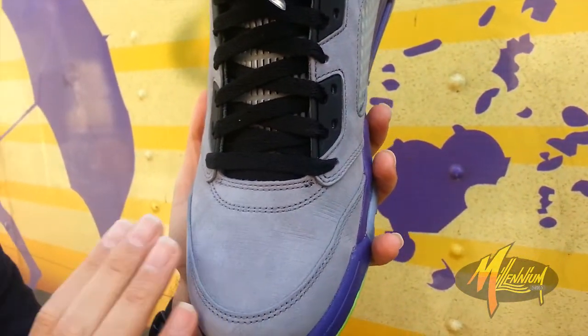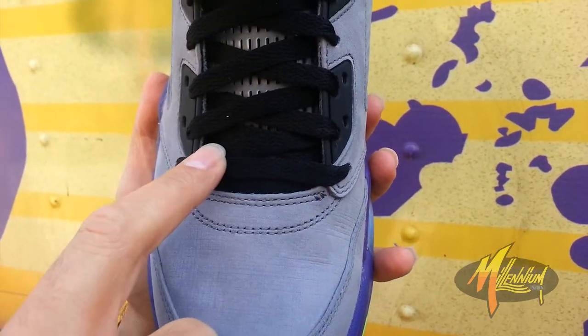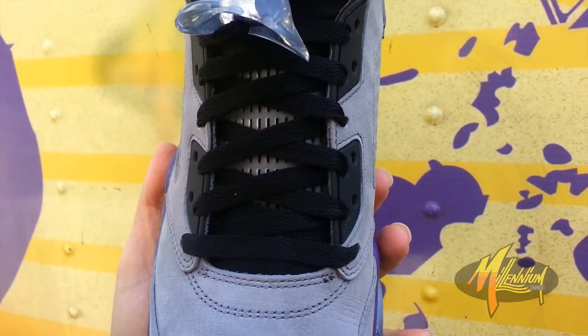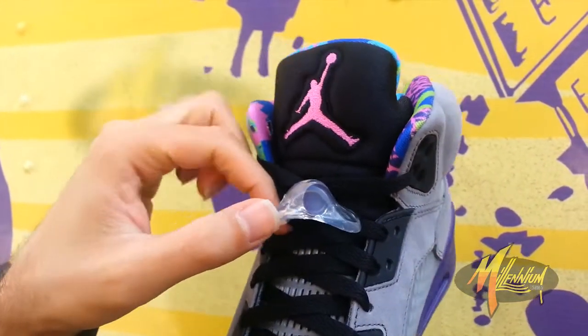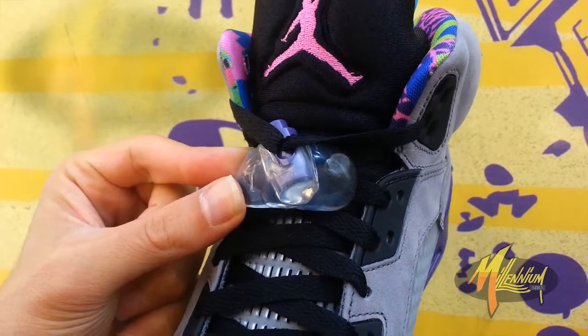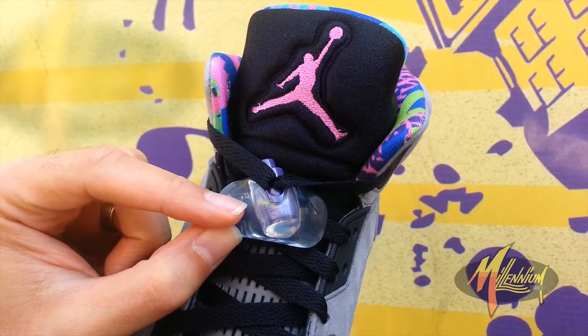Come up to the toe box, real clean on that gray suede. Move up to the mid, you got some black neoprene, black laces over top of a translucent perforated mid. That leads you right up to your toggle — clear with the Jumpman branding. Purple on the toggle itself with the Volt Jumpman.